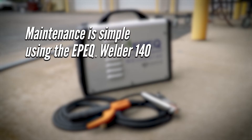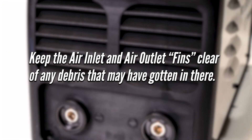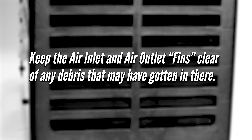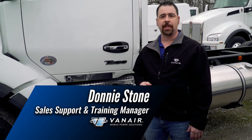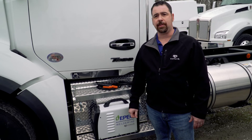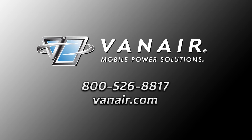Maintenance is simple: use a dry cloth to remove dust and oil stains from the clamps, wires, and casing. Keep the air inlet and outlet fins clear of any debris. I hope this video has been a helpful introduction to the Epic Welder 140. Please refer to the manual for further instructions. For more information on Vanair products, call 1-800-526-8817 or visit Vanair.com.